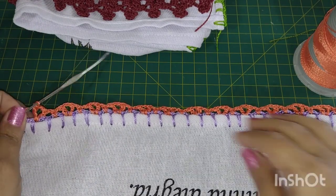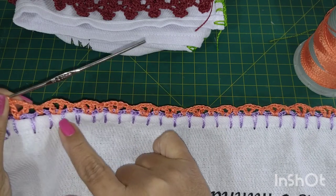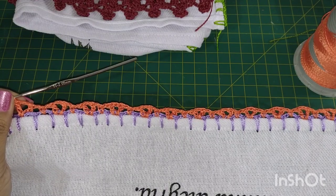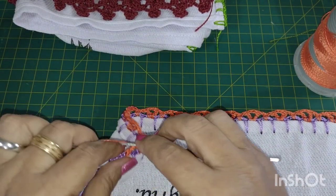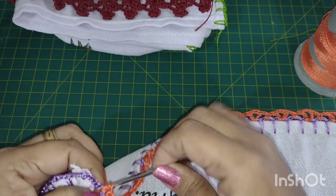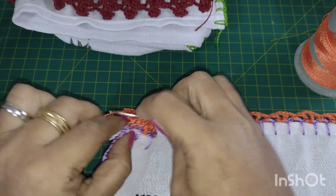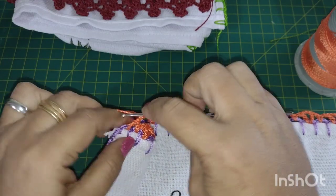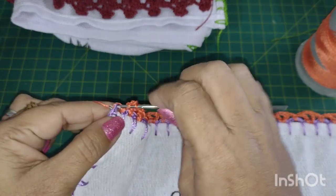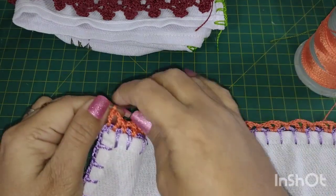Voltei aqui, já cheguei no finalzinho da nossa carreirinha. Se você contar errado vai dar ruim, porque a gente vem intercalando. Você pode colocar até mais pontos, dependendo da largura do seu tecido, porém tem que ser ímpar. Vou fazer uma correntinha, o meu último ponto baixo no meu penúltimo espaço do caseado. Vou fazer uma correntinha, vir dentro desse espaço, fazer um ponto alto, uma, duas correntinhas, laçar a agulha — não vou prender aqui, vou prender no fio do caseado, para ele ficar igual o lado de cá e o cantinho ficar mais certinho.